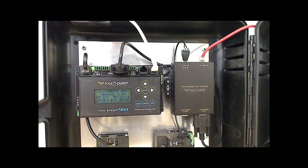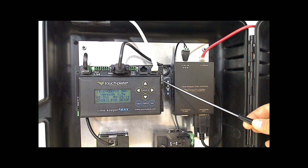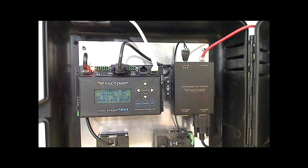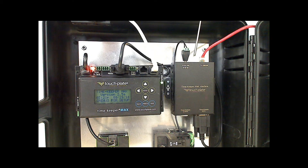The last LED indicator on the Timekeeper Max is the heartbeat. When the Timekeeper Max is powered up, the heartbeat will be flashing on and off. At the top of the Timekeeper web interface there is an indicator for the power, and on the Ethernet port there are indicators for the network speed and for data activity.